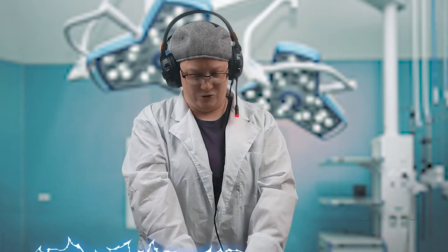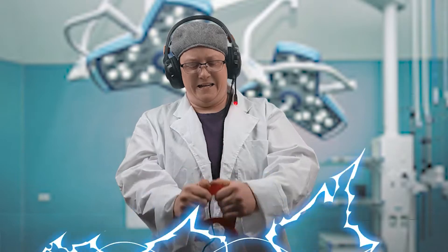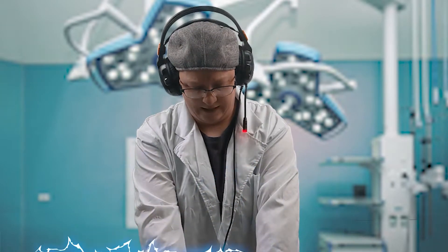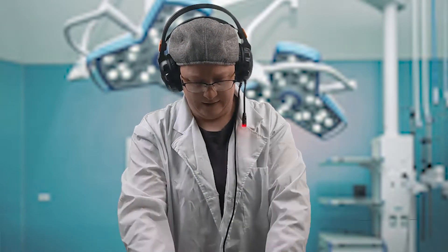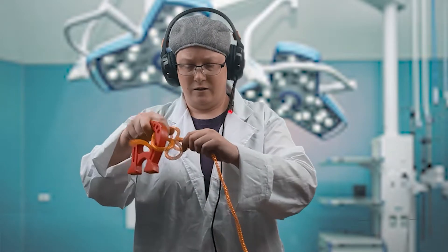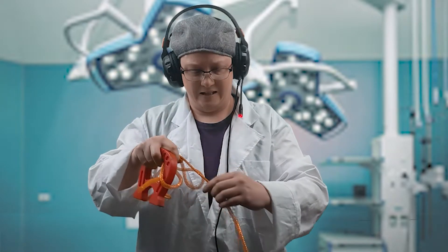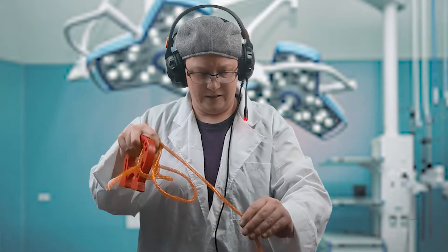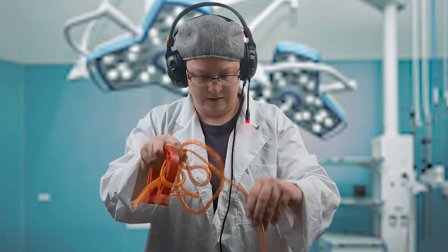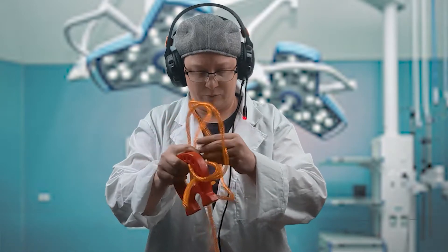Jeez, this thing's huge. This thing is, like, overpowering this magnet. I got something. Whoa. This is... Oh, look, it's in Siren Head. This magnet's pretty good for its job.